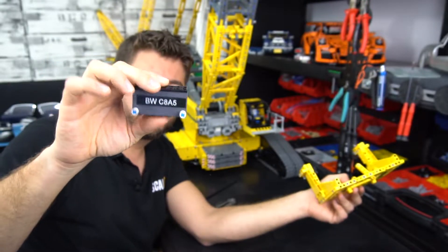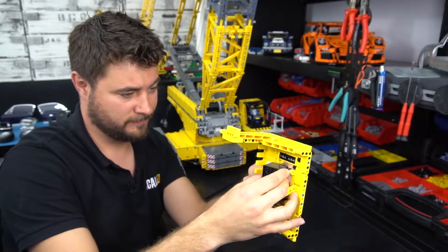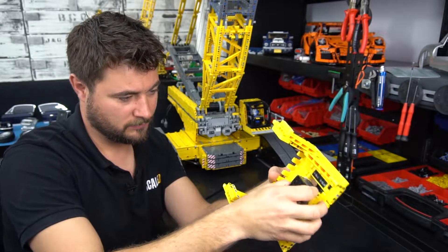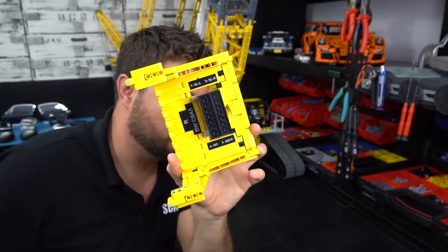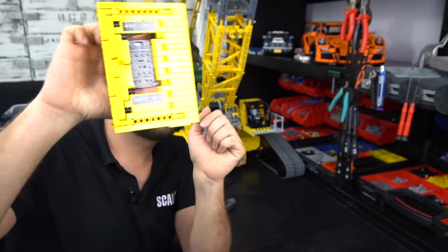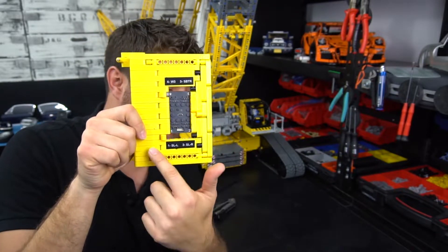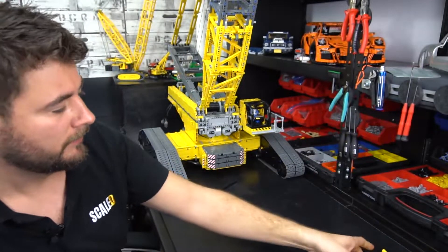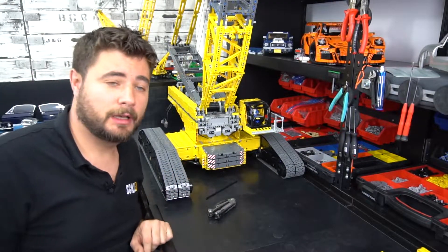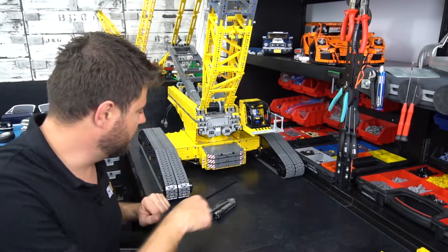Everything is labeled with the name of the boobies and the side that the boobies gets installed. Here you can also see the connection diagram so that it's easier to connect, and also on the bottom part so that it's easier to connect the cables in the right position.